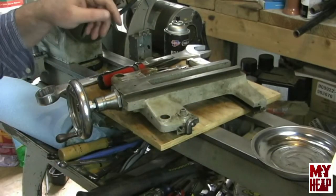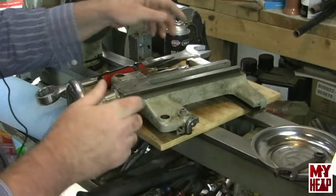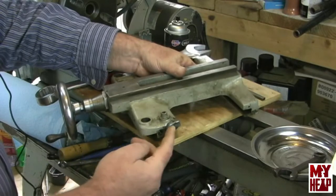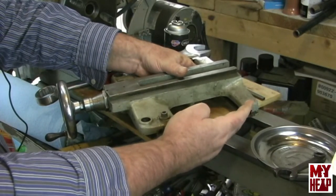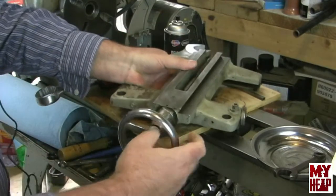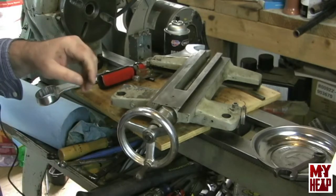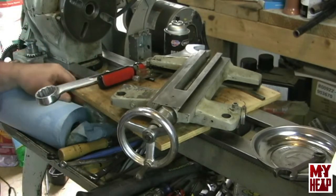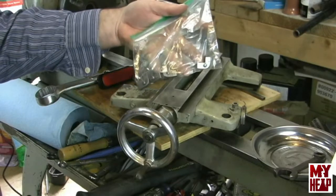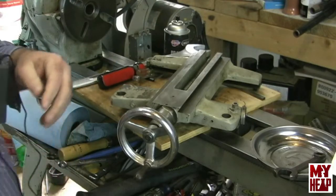On mine, I'm missing the back way wiper on the right-hand side and I'm missing the front way wiper on the left-hand side. But I did manage to find some replacements on eBay and I have those here — they're in better shape than the ones I got. So these are the ones that I'll be using. More on that later.